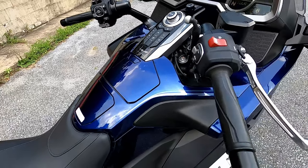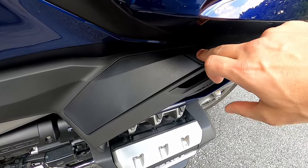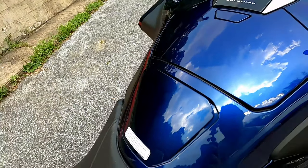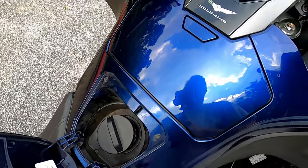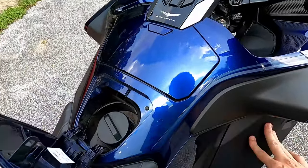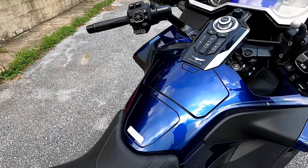One more button on the Honda Goldwing is right here. You press this little button and it opens this cubby. Once you're in the cubby, you press this button up here and it opens the gas cap. So you can't get to the gas cap without pressing this button first, which requires the key fob. That's how it locks the gas cap from strangers siphoning your gas.